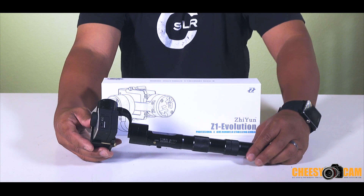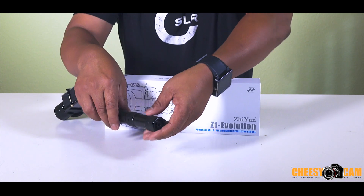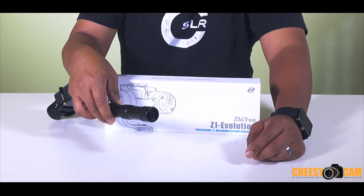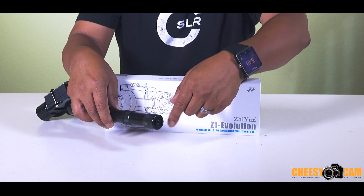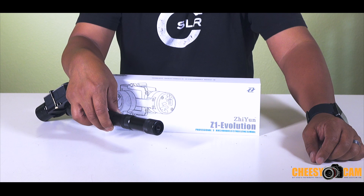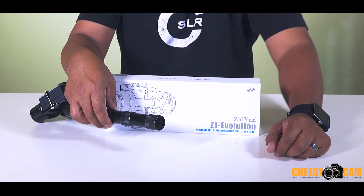The next change they've made is they've added a quarter 20 thread at the bottom here. That comes in really handy because when you want to mount this on top of a monopod or even a painter's pole with a threaded mount, you can attach a stick under here and get some really good heights. So you don't need to carry around extra clamps or anything funky to attach this to a pole — you've got a quarter 20 thread directly under here.